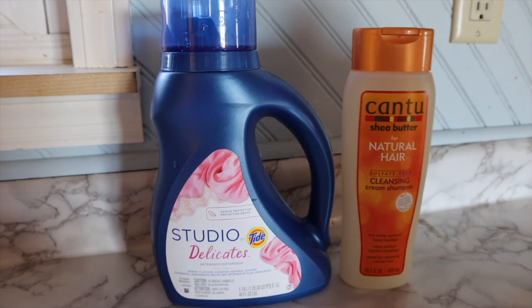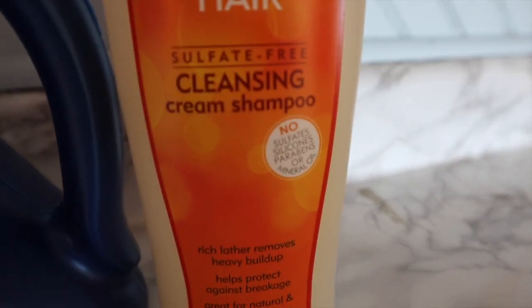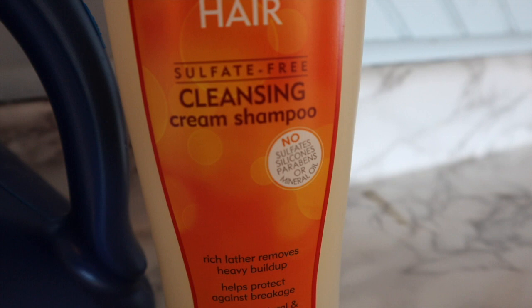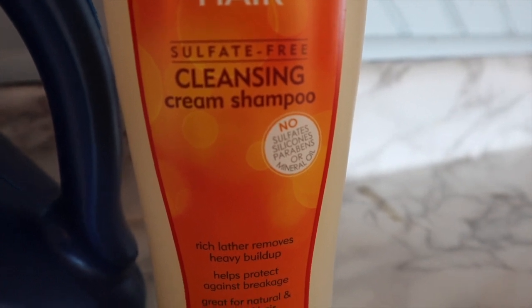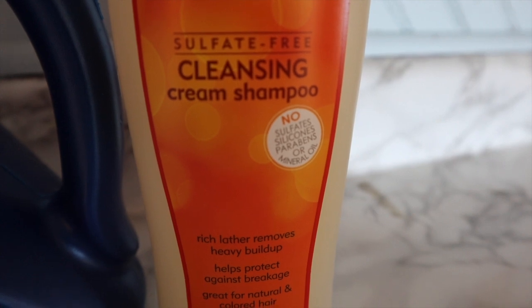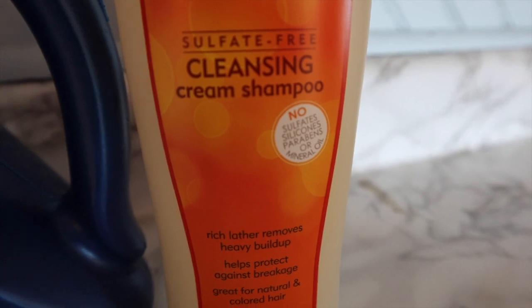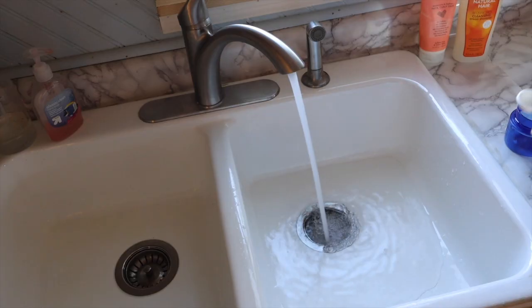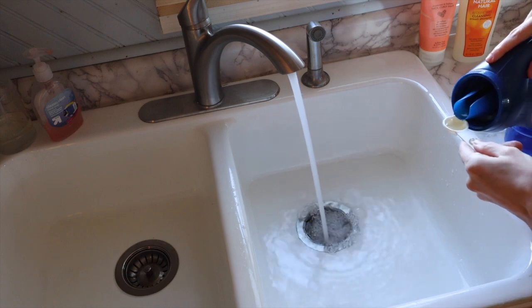If you don't have a special detergent, a baby shampoo or a shampoo that is free of any sulfates, parabens, paraffin, silicones, harsh chemicals, and clarifying chemicals will work. Think curly girl method shampoo — sometimes I use that and it works great for this.